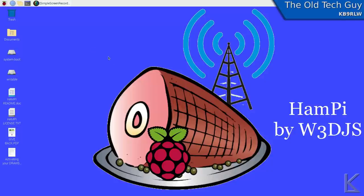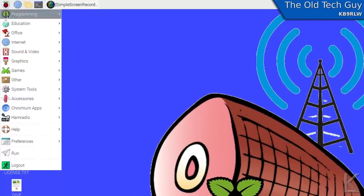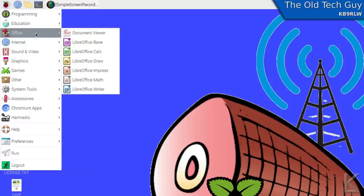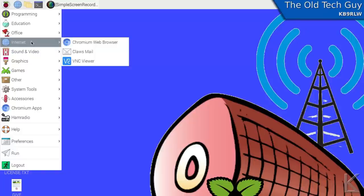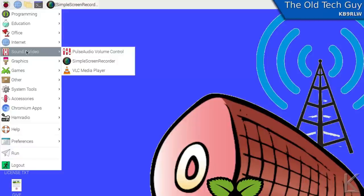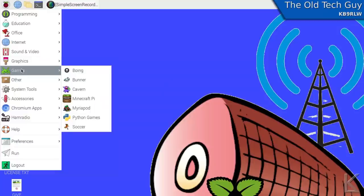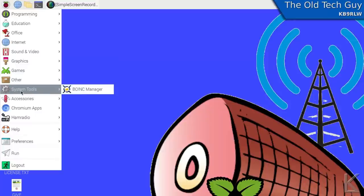All the regular utilities and software are present — everything you normally use on Raspbian is here under the menu. Programming utilities, LibreOffice office suite, the Chromium web browser and email client, and VNC viewer is configured out of the box. So if you're going to run your Raspberry Pi headless and remotely access it, you can do that. Pulse audio volume control, VLC media player, document viewer, image viewer, X-Planet planetarium program, a few games — the standard stuff you see on a Raspbian installation.